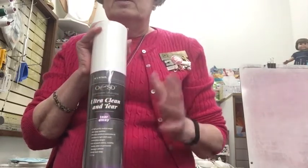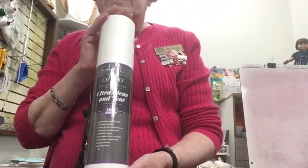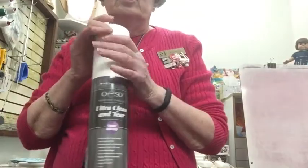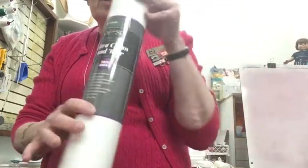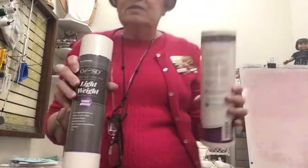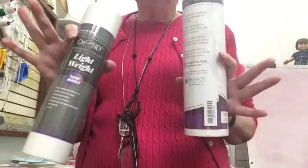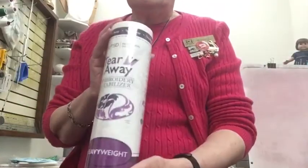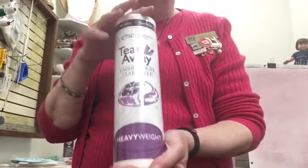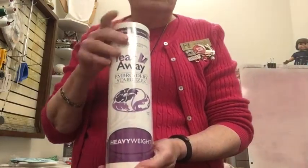Tear-away stabilizers are used for woven fabrics — we'll use something else for knits. You hoop this along with your fabric and when you're finished, pop it out and tear it away. We also have a lighter weight tear-away for more open designs with fewer stitches, and a heavyweight tear-away for designs with thousands of very dense stitches that need that heavier stabilizer to hold and support all those stitches.